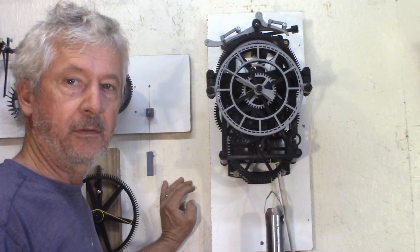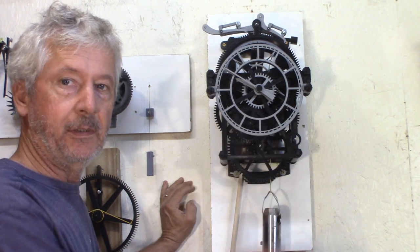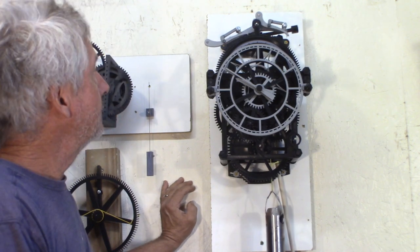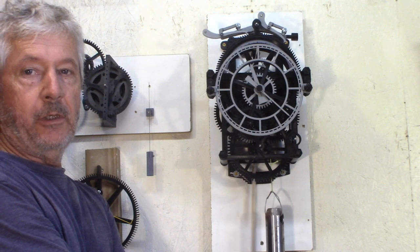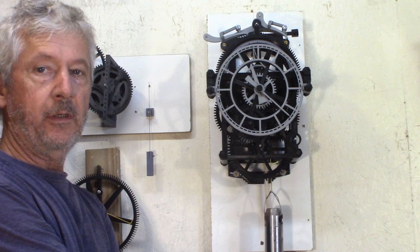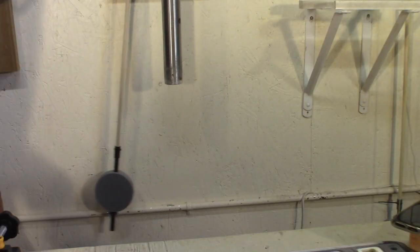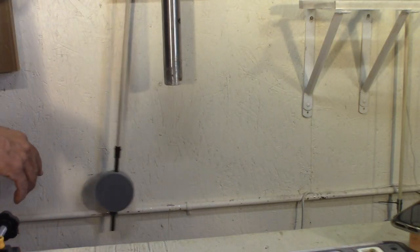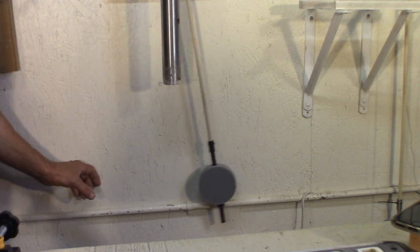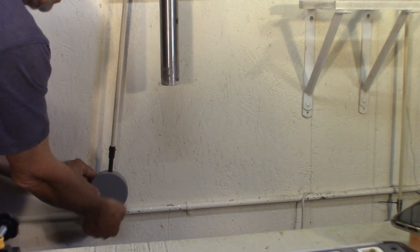Now my clock is ready to run for over 24 hours — it goes 28 to 29 hours with the distance I have from the clock to the floor. So far it's been running really steady; I had less than a minute over a week of runtime — less than one minute drift, so it's pretty good. The way I do it at the beginning to adjust the length of the pendulum is I catch the pendulum when it's on one side and adjust the nut up or down.